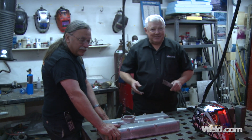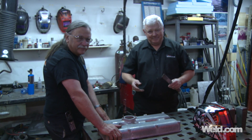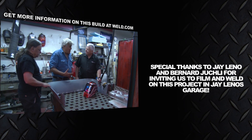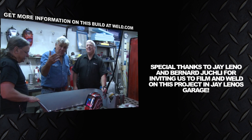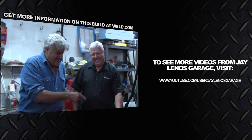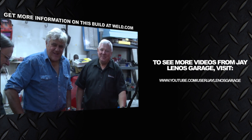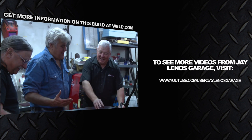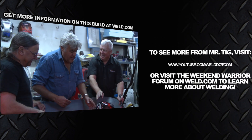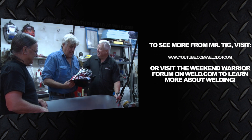Thank you for watching TIG Time. I'm Mr. TIG. First of all, you've got to have gray hair to do this properly — isn't that correct? That is correct. These young punks watching this video — I defy any of them to weld as good as this guy. You have to put the challenge out. Well, I've got to tell you, I have a cheater lens in there. You've got the cheater lens and the PlayStation helmet.